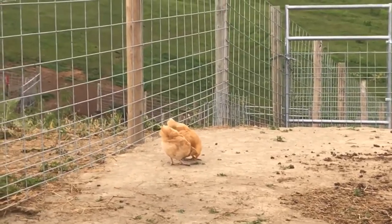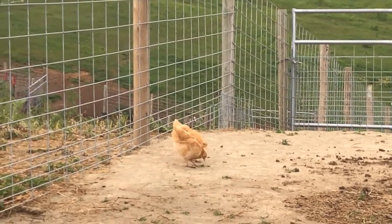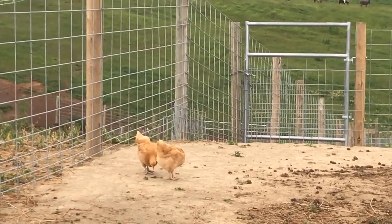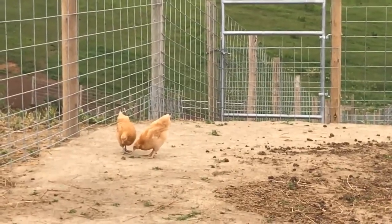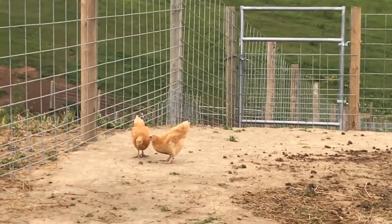Welcome back to the barnyard. Today you'll meet our new chickens. These two little guys or girls are our Buff Orpington chickens. We got them the week before Memorial Day and they were still chicks at that time, and they've grown this much. They were about three weeks old when we got them.